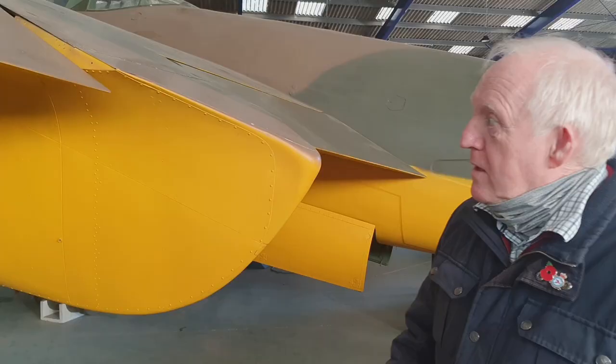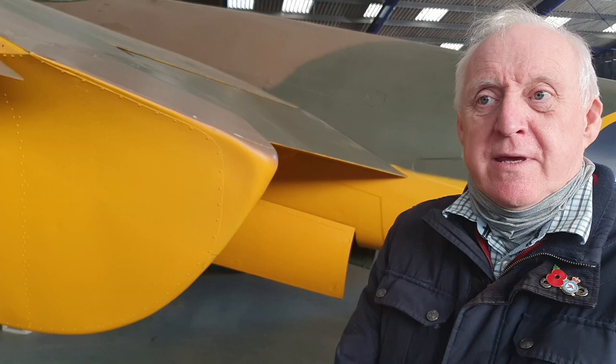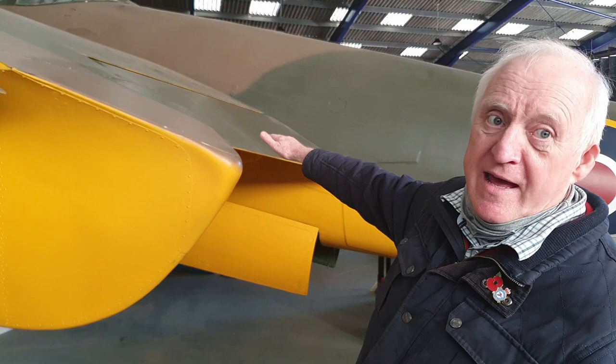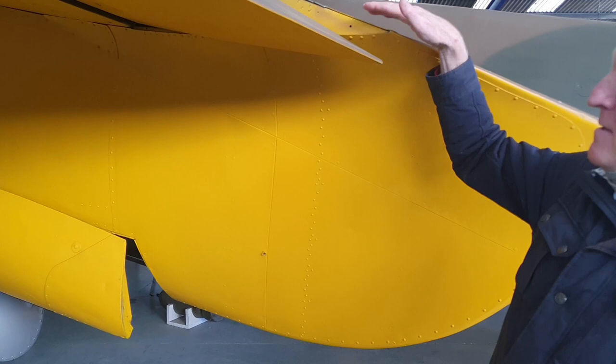The only major problem with the aerodynamics of the aircraft when it was first built and flown was the issue with the nacelle. On the original build the flat was a single-piece flat with a short nacelle that ended here, with part of the flat folding down into that nacelle. The issue was that airflow over that nacelle was causing disturbed airflow over the tail plane, which caused severe buffeting at speed.